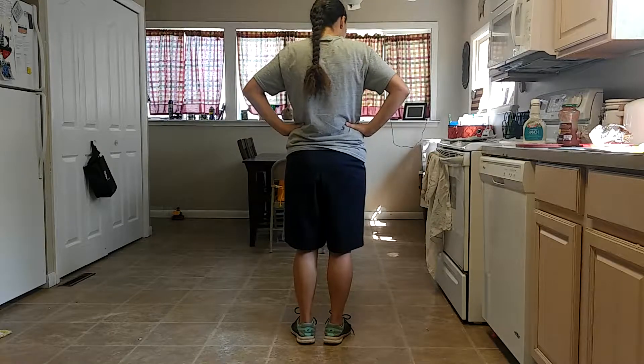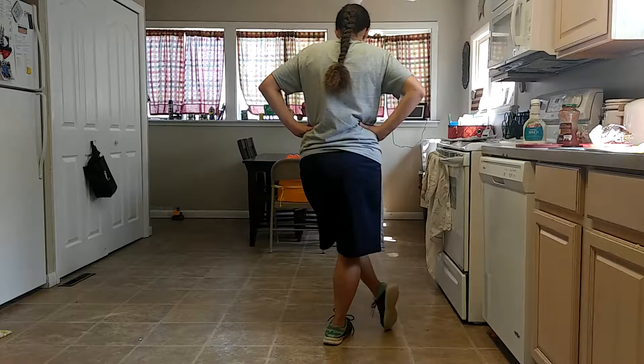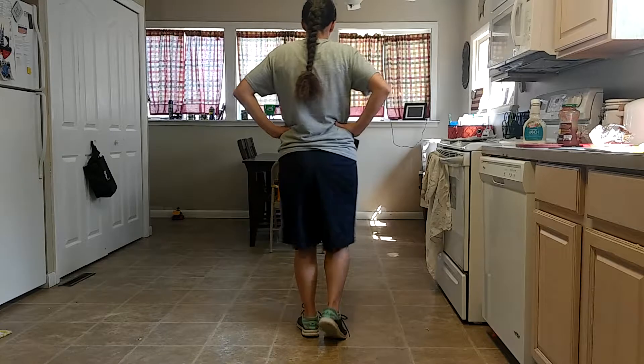Remember, our hands go on our hips. And our first step is you're going to go heel and then toe, cross with your body, and then run, run, run.